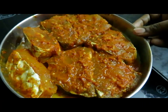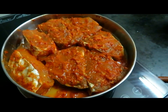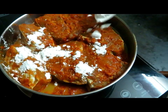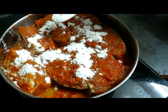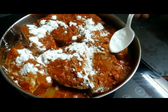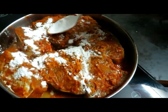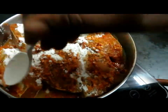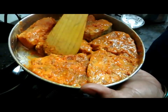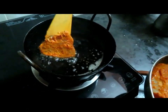We are going to fry it. If you want, you can add 1 or 2 spoons. Put the sauce in and spread it. The sauce has a little bit of corn flour. Put the sauce in and mix.